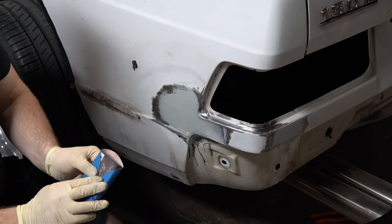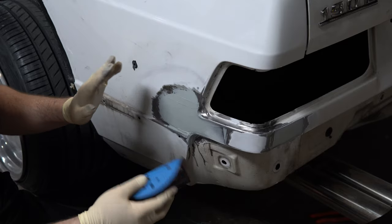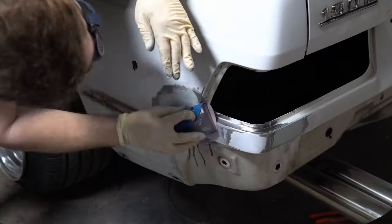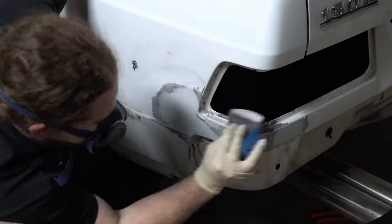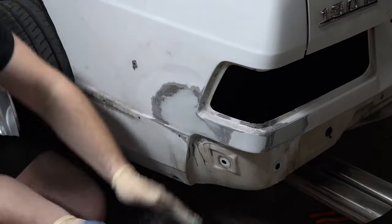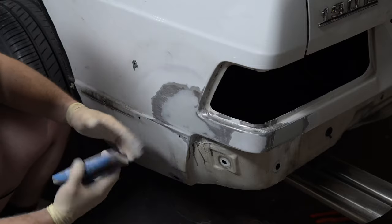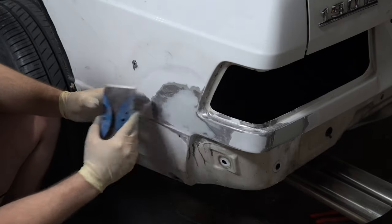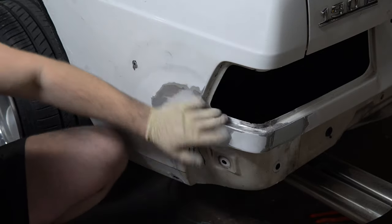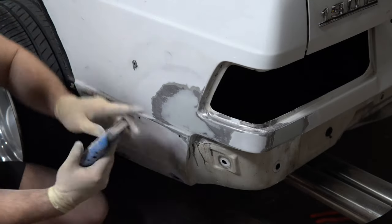Once the filler is cured, grab your block and start sanding. I'm using 220 grit — you could go lower if you want to be more aggressive. Work in straight back-and-forth motion, never in circles, and always wear a respirator. The closer you get to the finished result, the more careful you need to be. I'd rather check it several times and do a few passes than go overboard and sand too much, because then I have to apply more filler which takes more time. Sand once, check seven times.